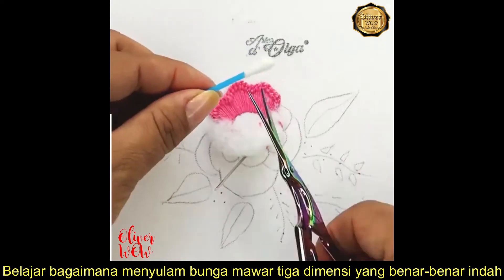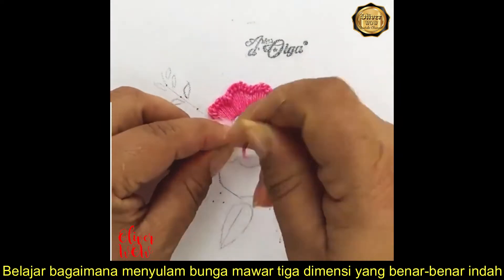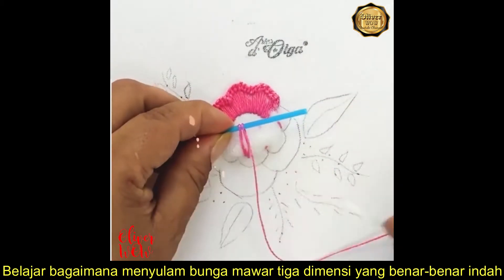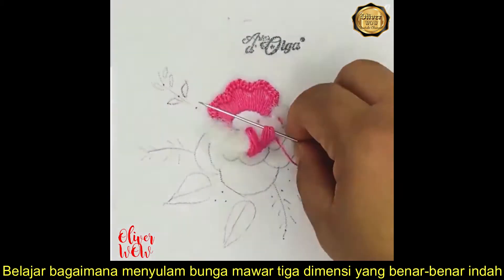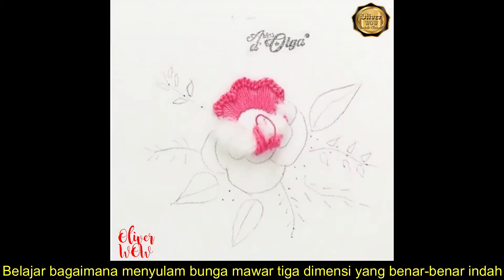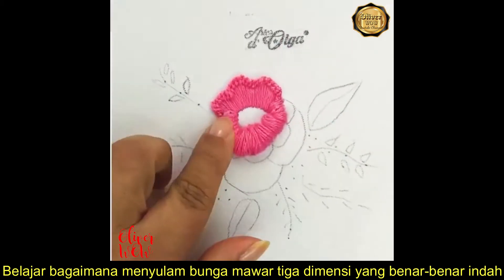You're going to need a piece of wool and do some stitches in there. Then, get a cotton swab and cut the ends. This way, you're placing the threads above the wool.